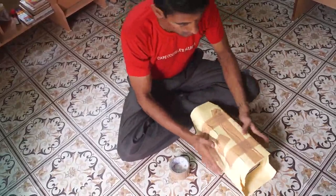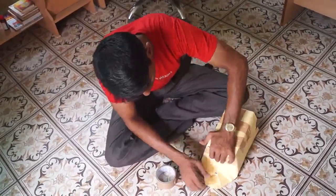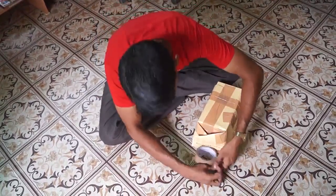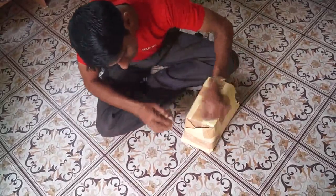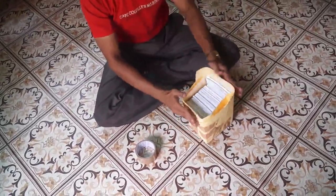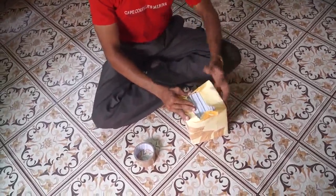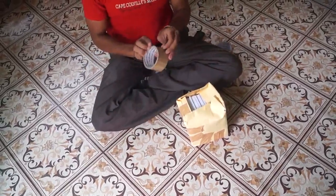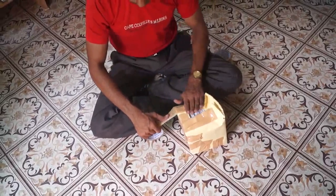Okay, see — one side. Now we will close this side, just closing. This is one bundle and now we will close at this point. And now we will close with the tape.